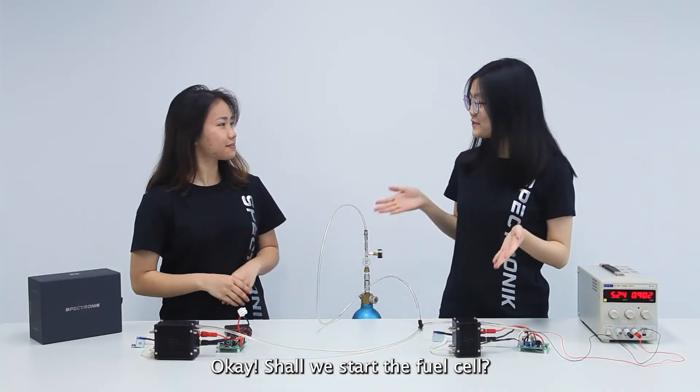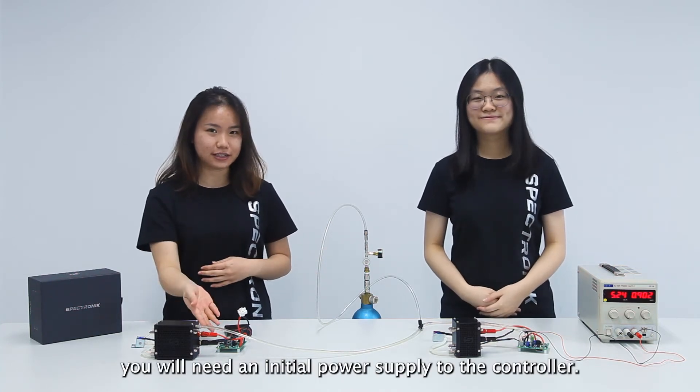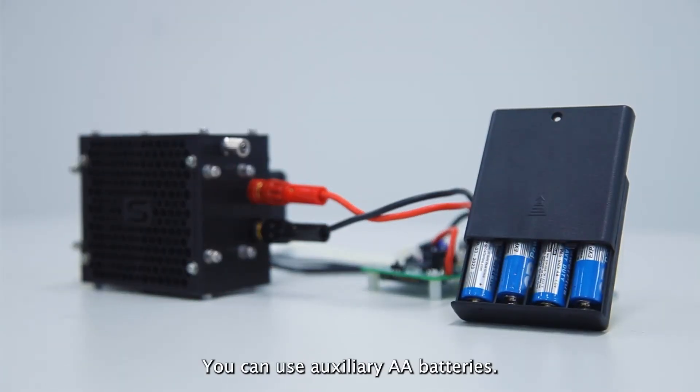Okay, shall we start this fuel cell? Sure. To start the fuel cell stack, you will need an initial power supply to the controller. In the lab, you can use a DC power supply. For a portable application, you can use auxiliary AA batteries.